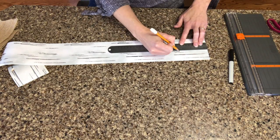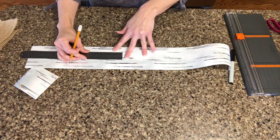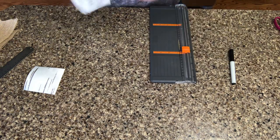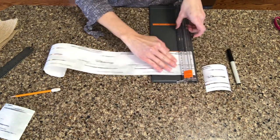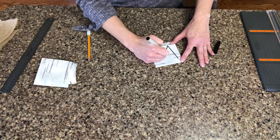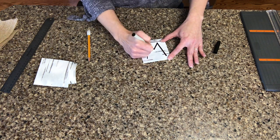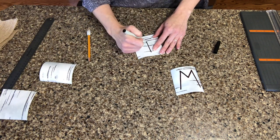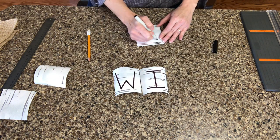Now we'll cut the paper into three and a half by three and a half inch squares. This is what you're going to write each individual letter on for the banner — except for 'hello,' which is going to be on one single flag. Now that you have those cut, we're just going to write our letters on the paper. You can find a stencil for this, but I felt confident enough to freehand all the letters, and I had enough paper that if I messed up I could make new ones.